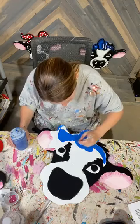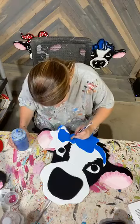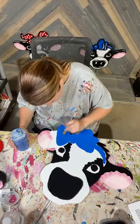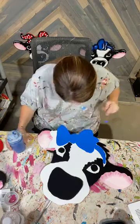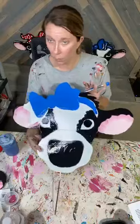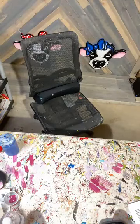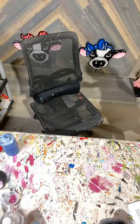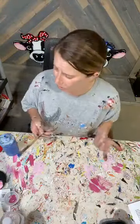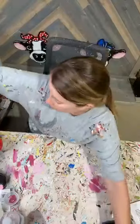I don't have to worry about getting all the way down in that corner because my shader is going to get down in that corner. So if it's not perfect, I already know that's going to get covered up too. Ta-da! Your base coat on the bow cow is done. So let me move this one right quick and then we'll get started on finishing the dry ones.